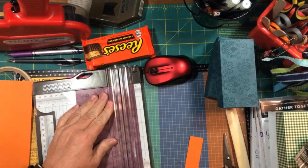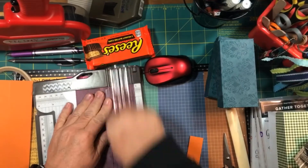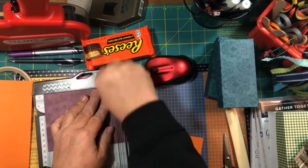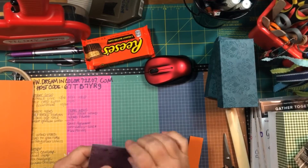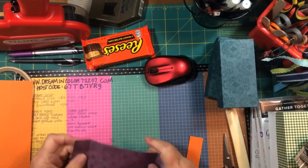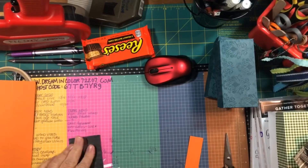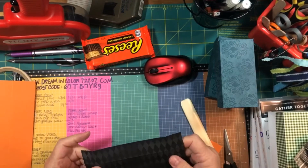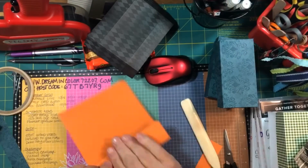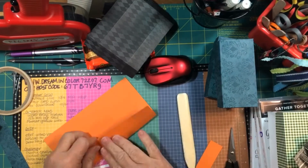Now that you've got your top and bottom cut, come back and on the bottom, since it's 1½ inches deep, you'll score on all four edges at 1½ inches. On the top, you're going to score at 1 inch, because the box top is only 1 inch deep. Then fold all four of your edges and come back with a bone folder to make those nice and crisp folds — that really helps when you start cutting the flaps.